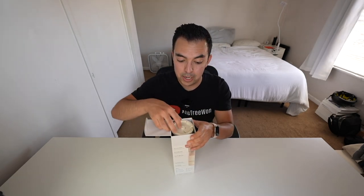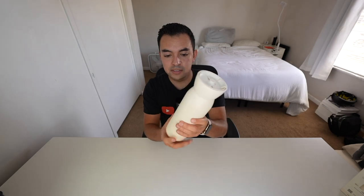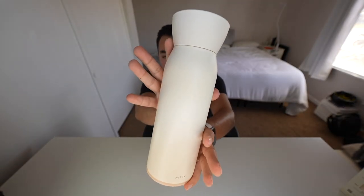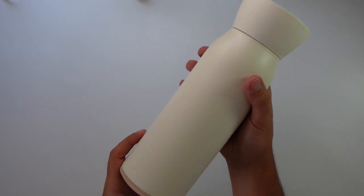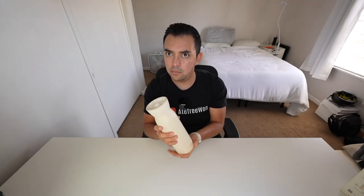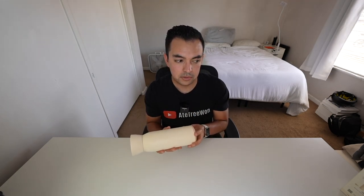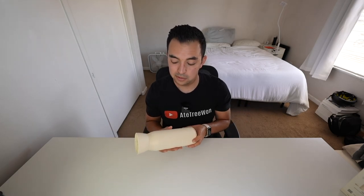Initial impressions: it's nice, but it's definitely a bit wider than I thought it would be. Check out the base - this is what you unscrew to pull out the bottle. It's a nice off-white cream color with very minimal branding - just says 'Hitch' at the bottom, which I think is really nice. It does feel a bit wide at the bottom, and I'm concerned about cup holders - will this fit in my car's cup holder? I'll double check that.